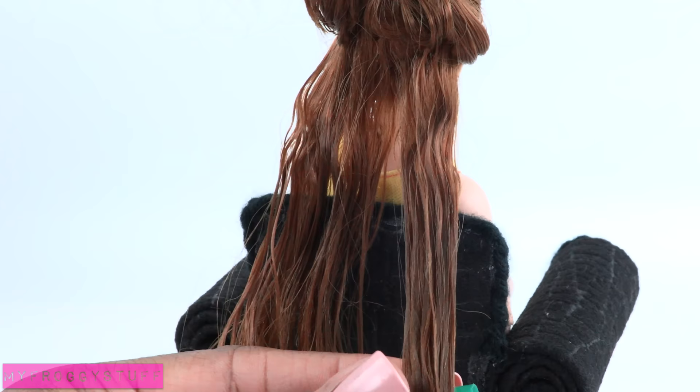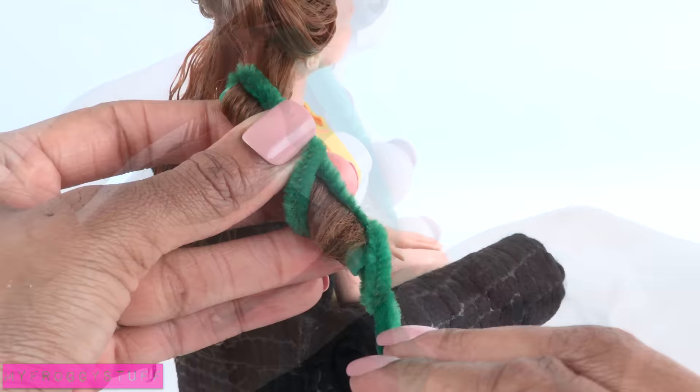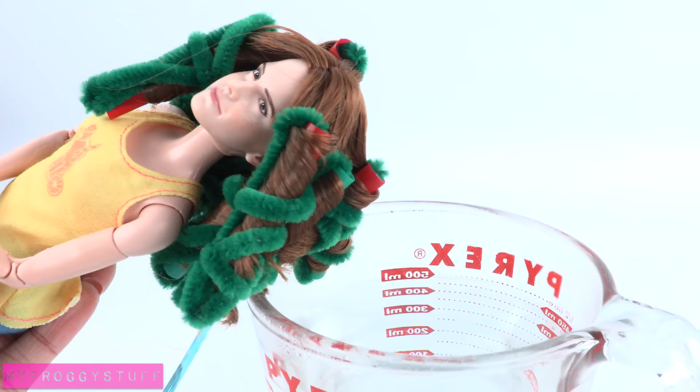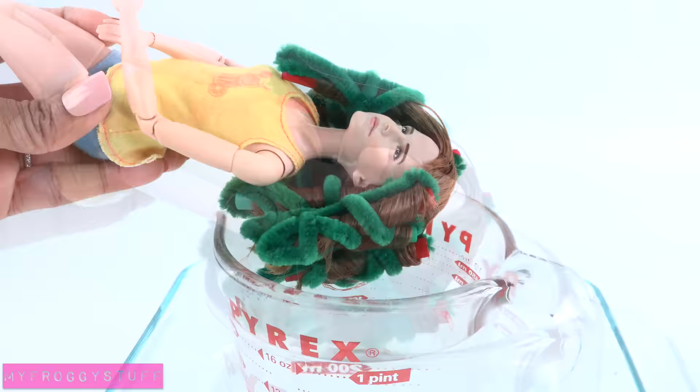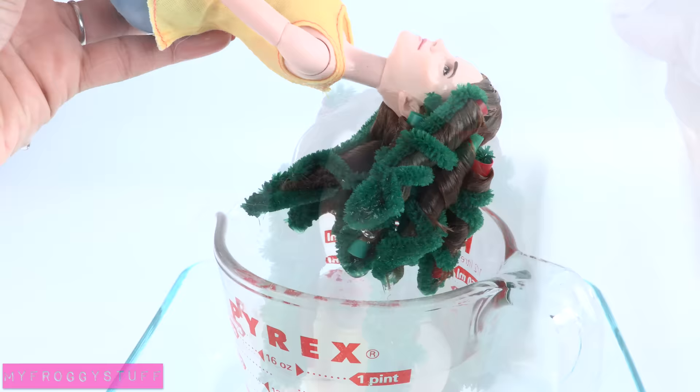Take a section of hair and begin rolling it around the straw. Push the pipe cleaner through the straw, bend it over, and twist the ends of the pipe cleaner, then wrap the loose ends around the hair to keep it secure. Repeat until the whole head has been rolled. Then give the doll a hot water rinse — always have adult supervision when working with hot objects. Place the doll's head into hot water, hold for a few seconds, then remove. Repeat a few times, then remove excess water gently with a towel and allow it to dry overnight.